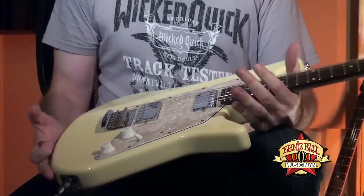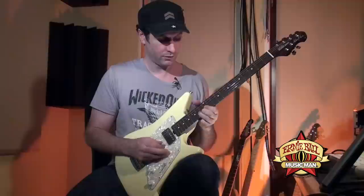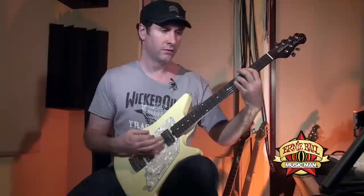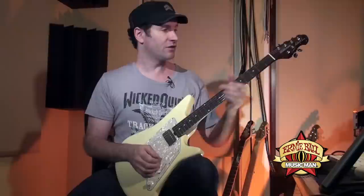For some reason, Ernie Ball always seems to have a very good balance. I like the fact that it can be kind of rich and lush, but at the same time it can also just be real tight, low end. I don't know how it does it — they just end up making it work.